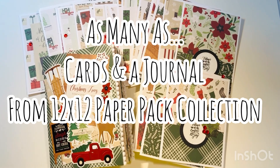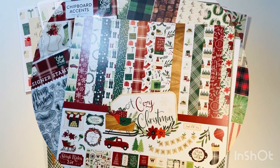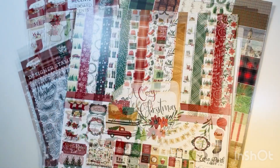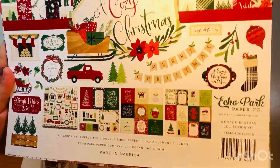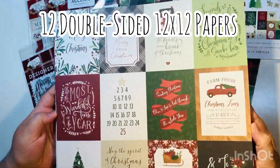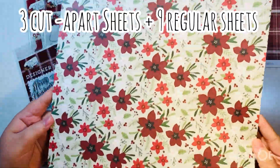Hi everyone, Lady here. Today we're going to do another 'as many as' video where we make as many cards and a journal from one 12x12 paper pack. The goal is to use up the entire pack. I'm using A Cozy Christmas by Echo Park. Here's what comes in this 12x12 paper pack — it does have 12 double-sided 12x12 papers.